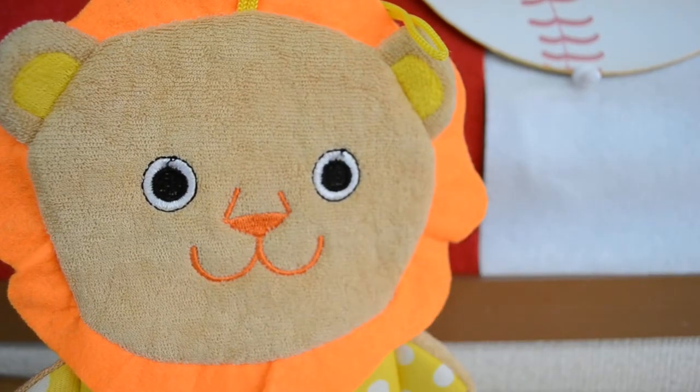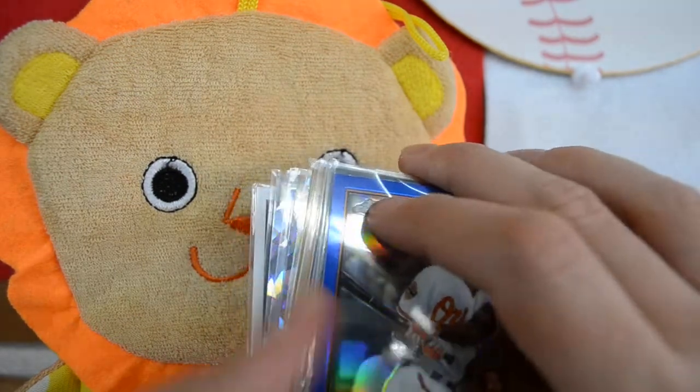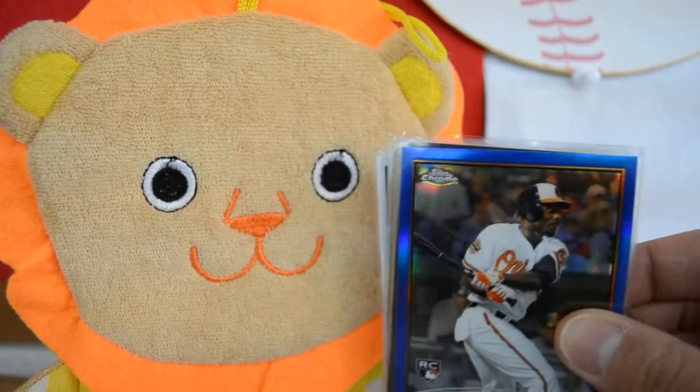Hey, what's going on YouTube? Tagetsanaka Giants here with a 2012 Topps Chrome colored refractor mail day for you guys. I picked up this little lot here — there are some Atomics in the back — but it's this little lot here of 2012 Topps Chrome.